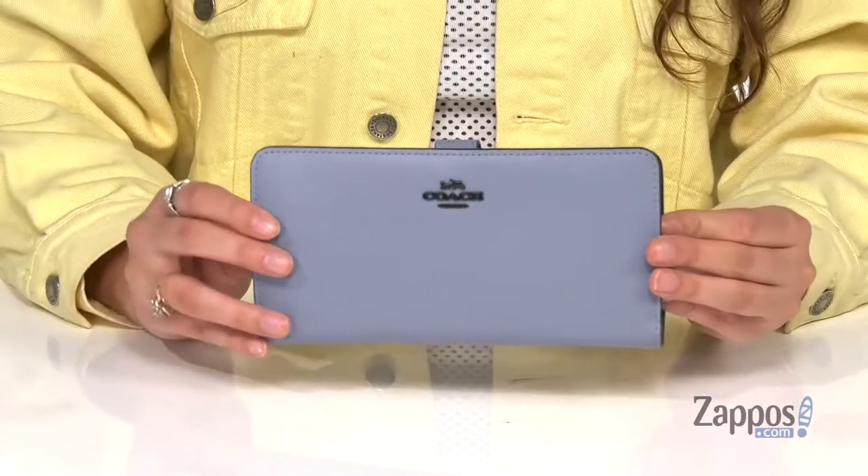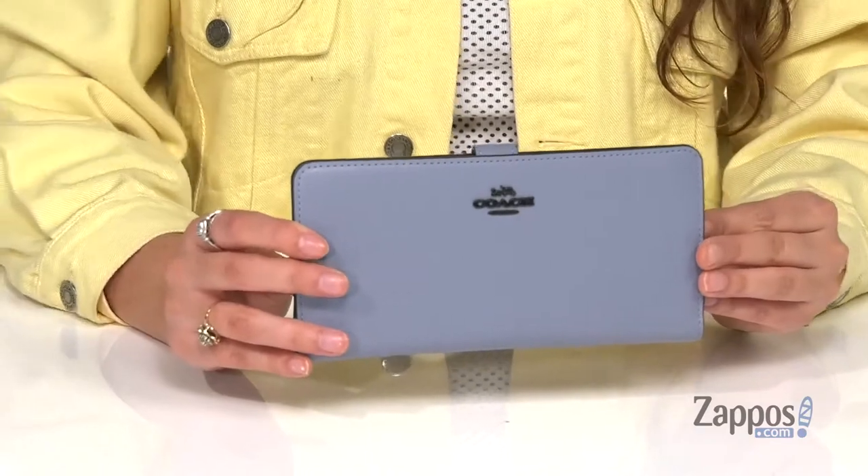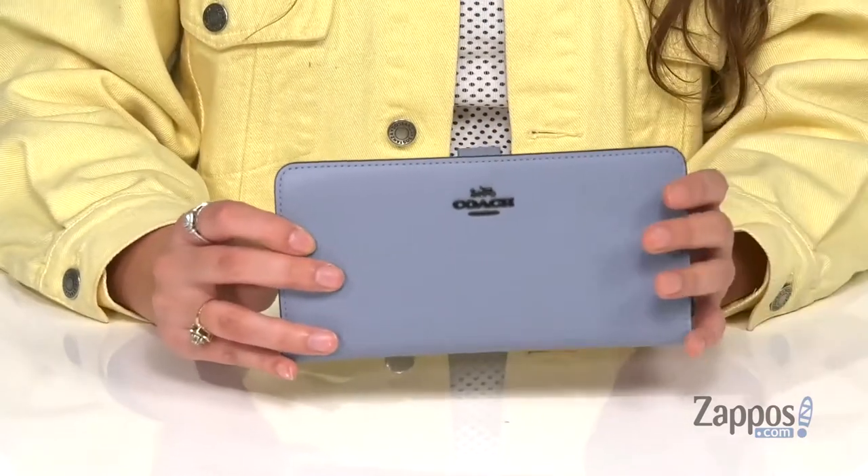Hey guys, I'm Abigail from Zappos.com and this is the skinny wallet from Coach. This sleek wallet is crafted with a smooth leather exterior and it's available in a variety of colorways. I absolutely love this blue color, I think it's so pretty.